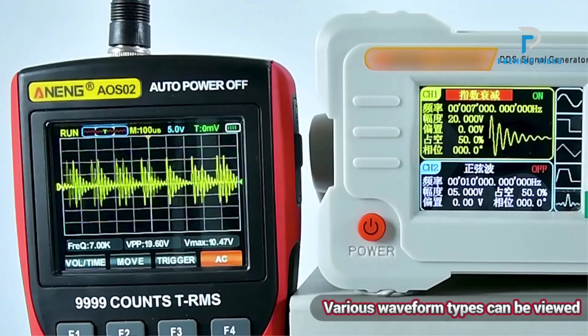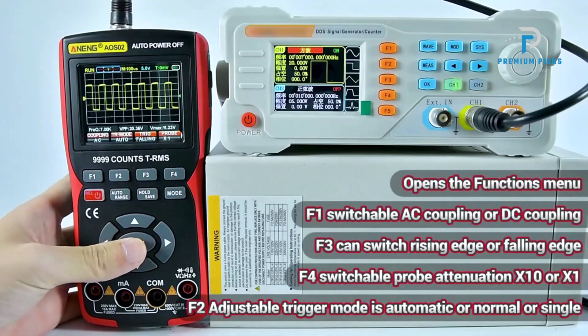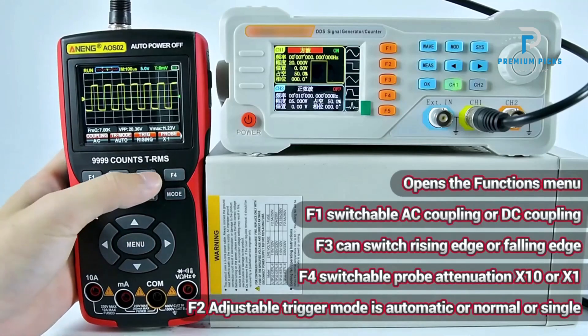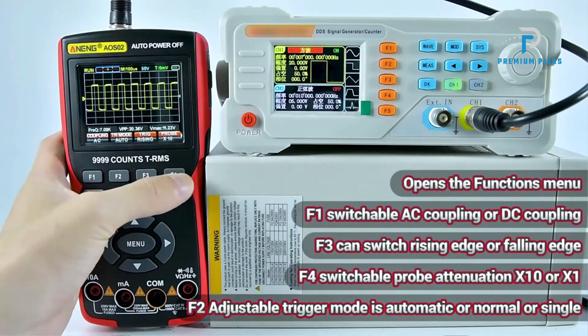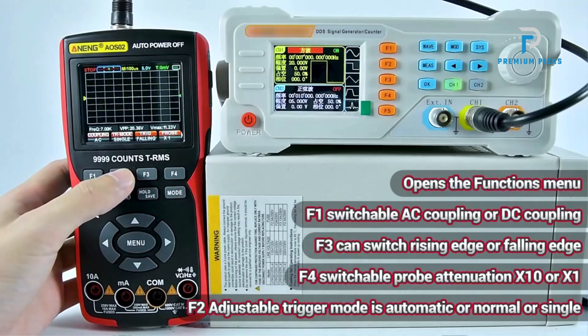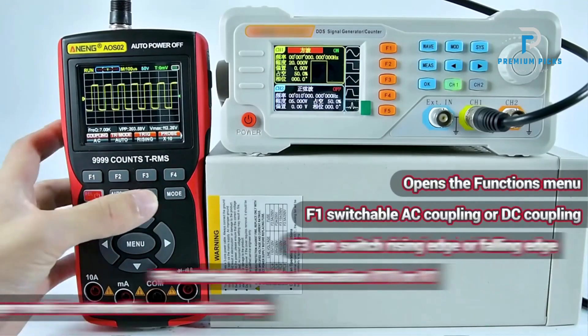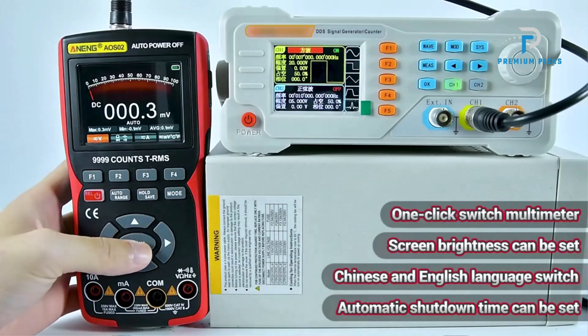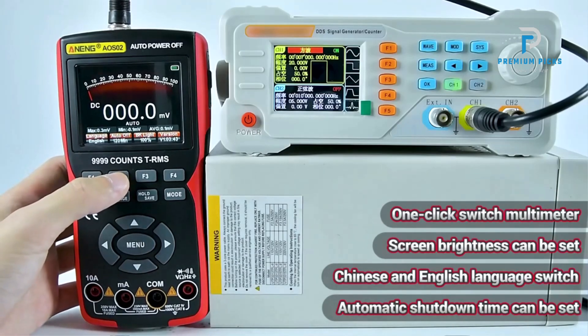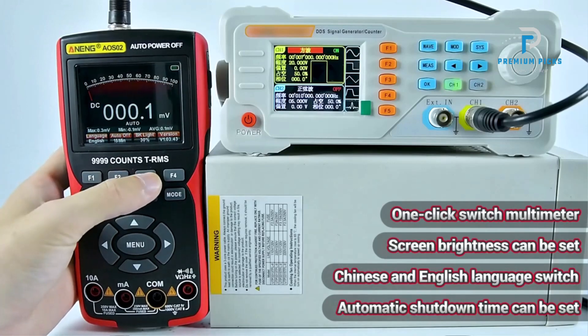High-performance specs: 10MHz bandwidth, suitable for a wide range of signal testing and analysis. 48MS per second sampling rate ensures precise capture and analysis of waveforms, with a storage depth of 6K points for detailed data recording. The 9999-count multimeter provides high precision for various measurements, including voltage, current, resistance, and more.